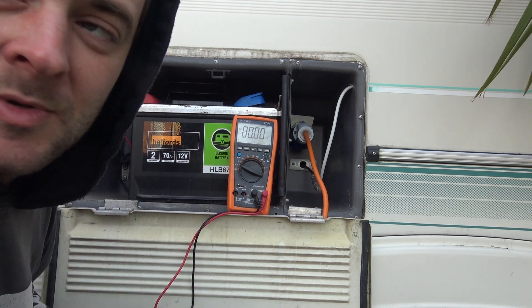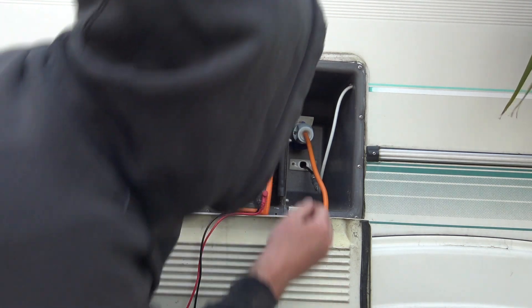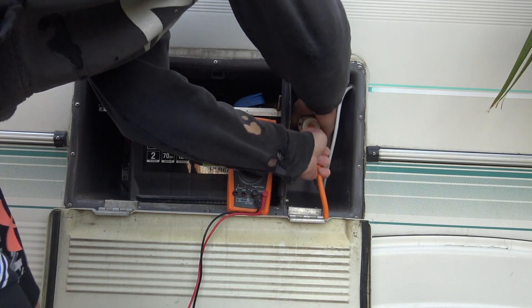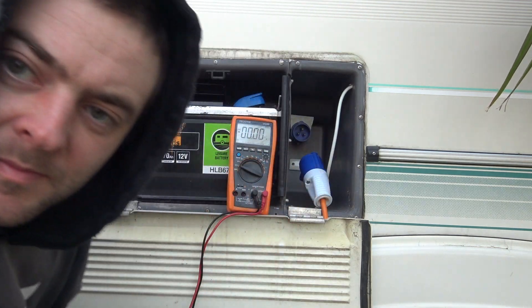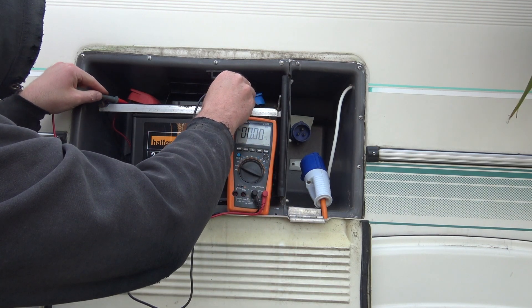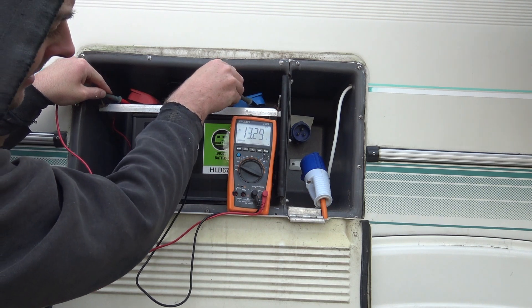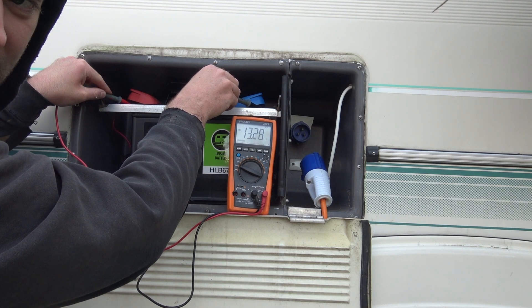If I disconnect the mains we should see about 13 or 12. Mains is disconnected — just on battery power now. 13.29, so that battery is good.